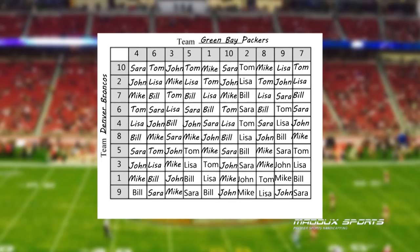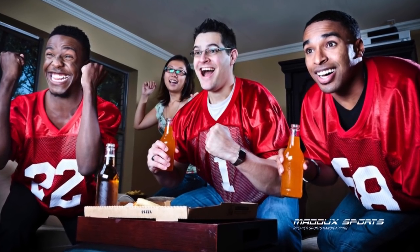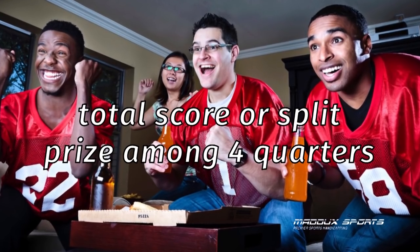What now? Well, give all your friends a copy of this football square sheet so they can follow along as we watch the football game. You can give out one big reward based on the total score, or you can split up the rewards and give out one for each of the four quarters.